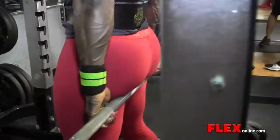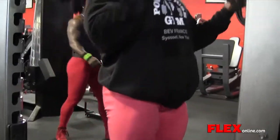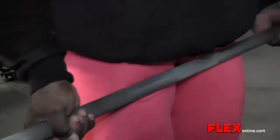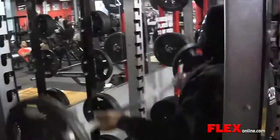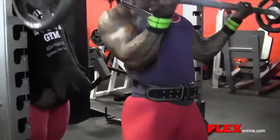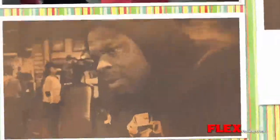We moved on from there to an incline dumbbell curl, and then from there into a preacher curl — very, very basic movements targeting the bicep. We moved on from there to our tricep extension. We did a variation of a press down and an extension, 20 reps each, which started to kick my ass. How did you feel there? I feel great — anytime I kick Kai's ass, I feel great. I said the exercise kicked my ass — I ain't say nothing about Miss Terminator Pauline Nelson.